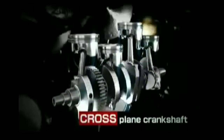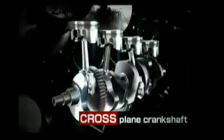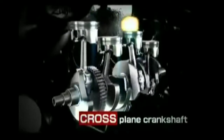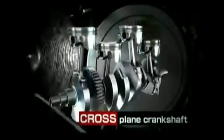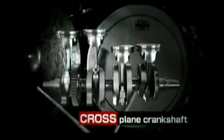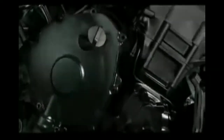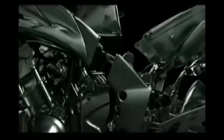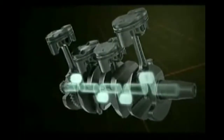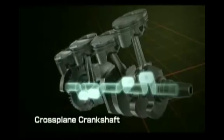When you consider the cross plane crankshaft, it's not like that. The crank linkage to the pistons is divided into a 90-degree crank angle. This 90-degree crank angle provides much more aggressive power delivery, so in terms of sound it's not smooth like the 180-degree inline-four — it's very rough.